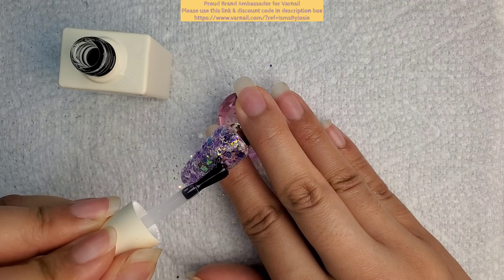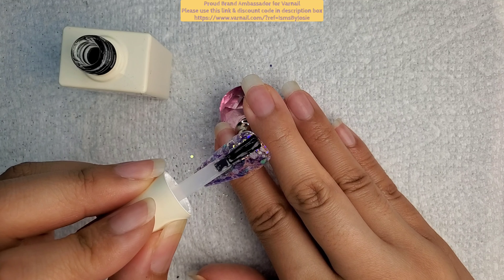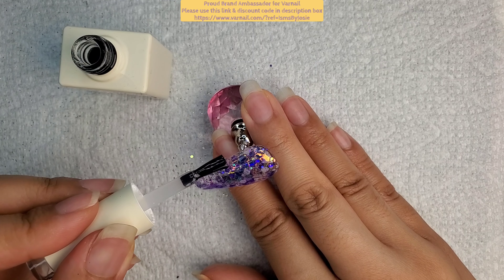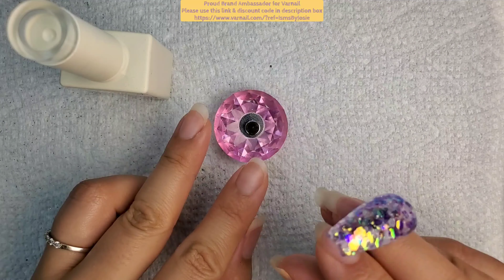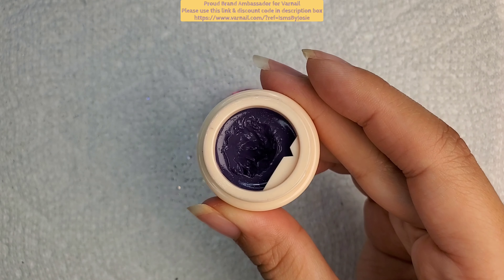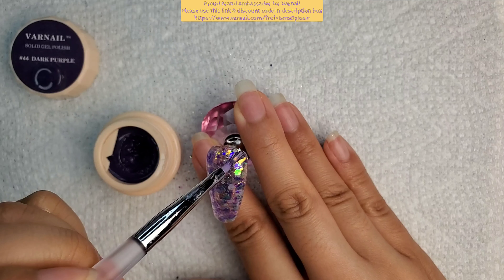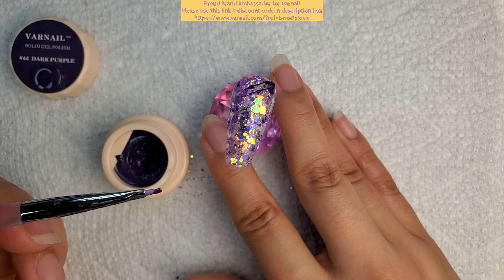I guess I didn't mention this in the beginning, but this is going to be a really cute mummy! I needed to create the bandages, and I didn't want to tape everything up and do perfect lines — I mean, it's supposed to be bandages, it's not perfect. I chose the Petal brush because it's just thick enough to make a decent-size bandage. I'm going over with base coat again, making sure I fill every crevice — it doesn't have to be super perfect.